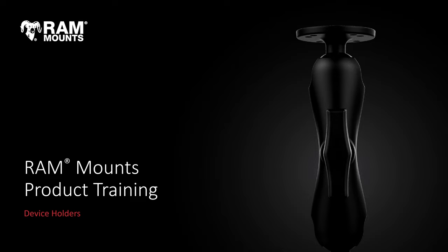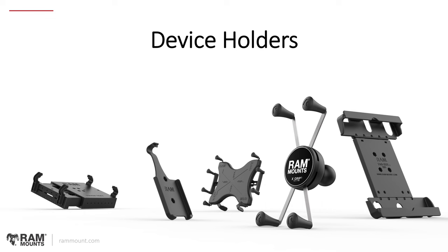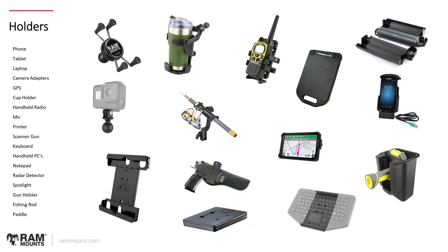Hello everyone, welcome to today's RAM Mounts product training session. In today's session we're going to be talking about device holders that are available with RAM mounting components — all the different types of holders, different types of devices that we make mounting solutions for, the different product lines, the different features and functionality, really getting into the whole range, focusing on the device-specific aspect of the different mounting components that RAM Mounts offers.